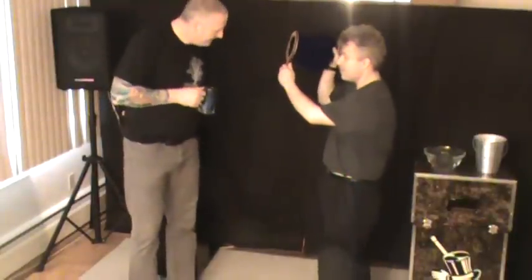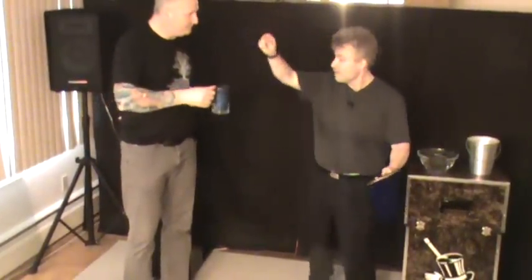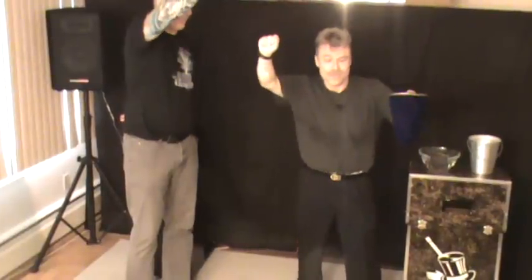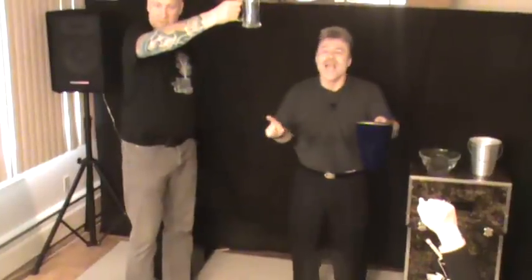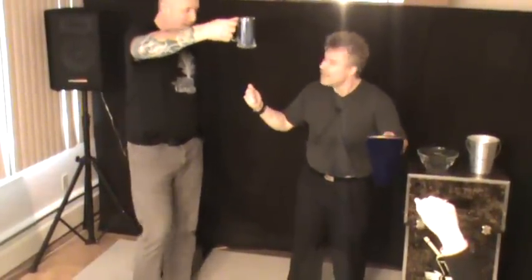I'm going to let everybody out there see the handkerchief inside the bag like that, and you can have one last look — can you see it? Now I want you to hold that up high just like so, and I'm going to hold this up high. I want everybody to reach up in the air and grab some of your magic, just like so.